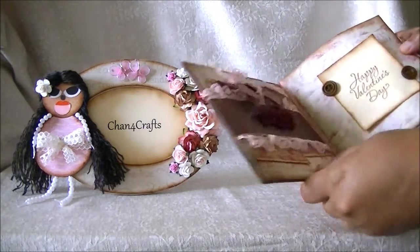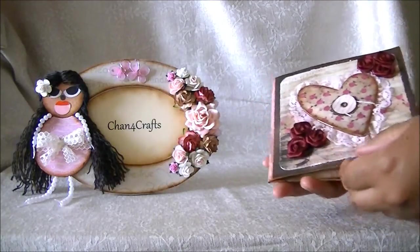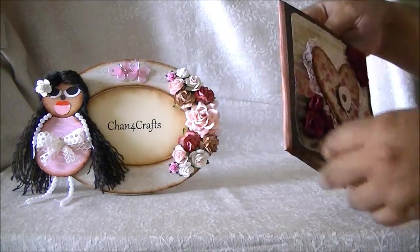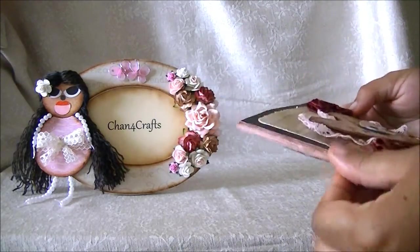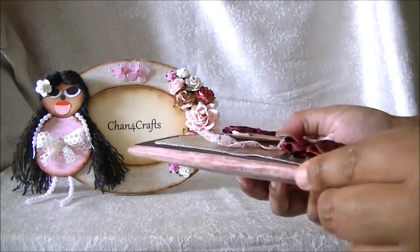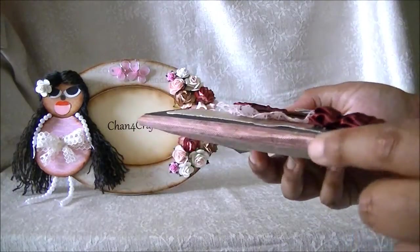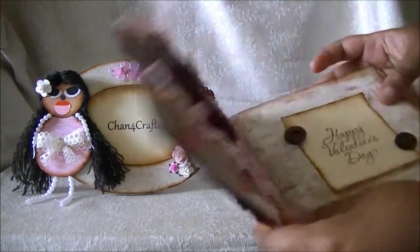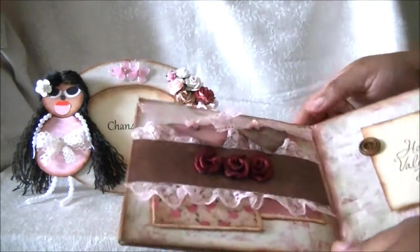All I did is I covered the bag with scrapbook paper, and I stained the edges with vintage photo ink. Now, sometimes your scrapbook paper is not going to cover the whole bag, so what you do is you can cover over the seam. I used some rose pink seam binding and covered over the edge, and I also carried that on into the inside, so the inside is covered with the seam binding so the paper bag doesn't show through.